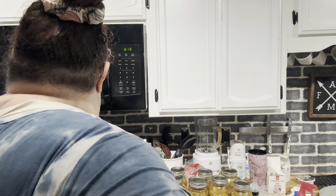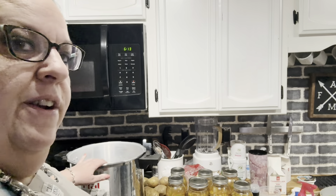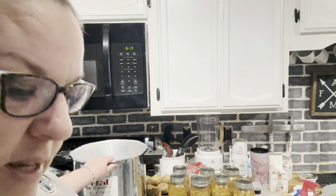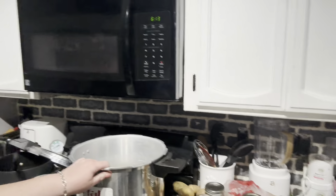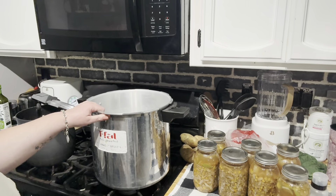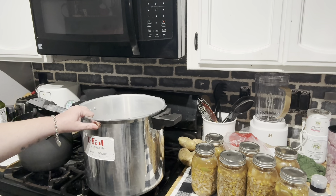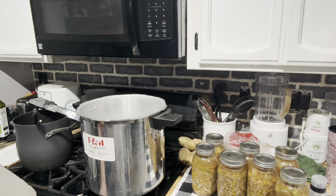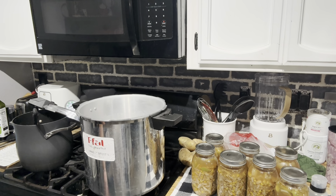Okay, I've got my little trivet in the bottom of the canner. This pan is so heavy when you put water in it. Let's go ahead and start it up. We didn't tighten these rings at all, so we're just going to finger-tighten them now and add them in.